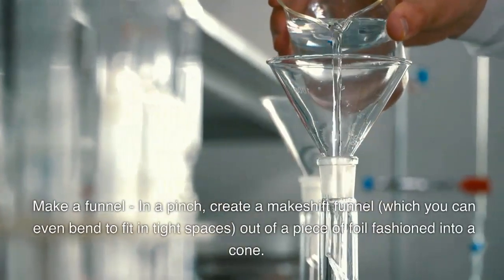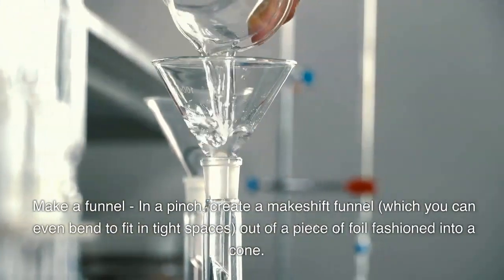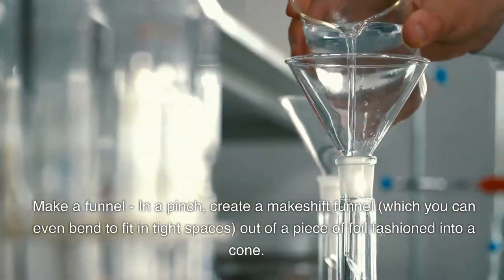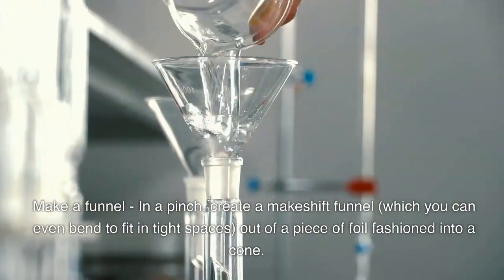Make a funnel. In a pinch, create a makeshift funnel — which you can even bend to fit in tight spaces — out of a piece of foil fashioned into a cone.